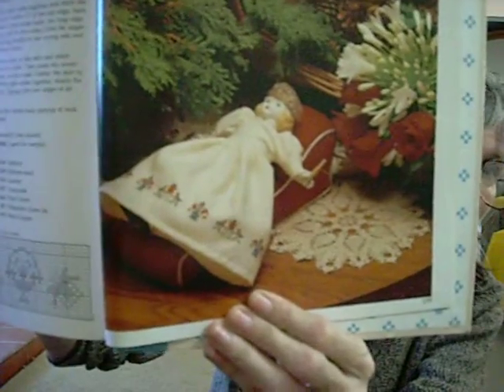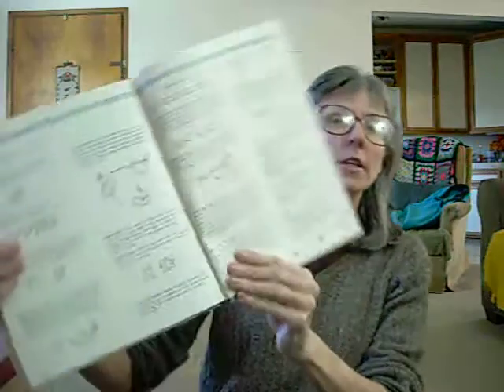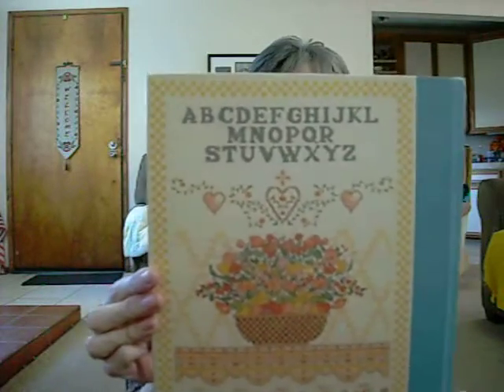Here's Little Red Riding Hood — absolutely adorable. And this is supposed to be... actually, that is not Snow White, it's Sleeping Beauty. Sorry about that. And then they have a section at the back for the stitches. It's a very, very nice book. That's what the inside looks like — it has a design on it. And that's what the back of the book looks like.